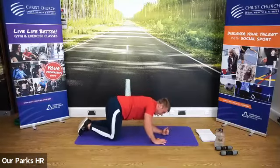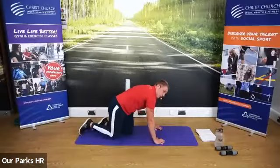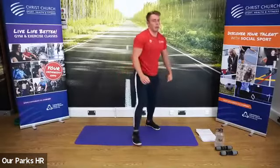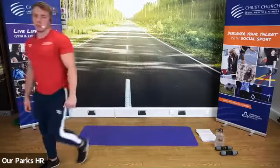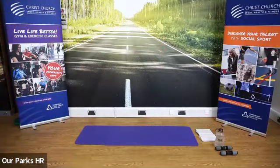We're going to do five of these — down into the plank, back up to the push-up position. Fantastic job, everyone. When you've done your five, that is the warm-up complete. Grab yourself a drink of water — five of the plank to push-ups — grab yourselves a drink while I explain what we're going to do.